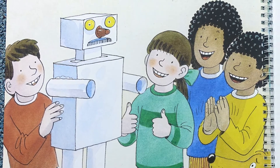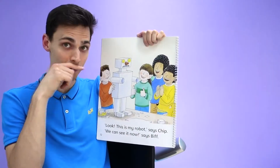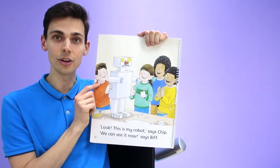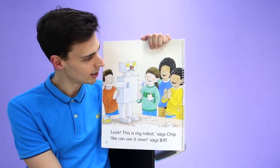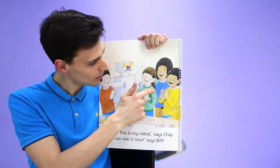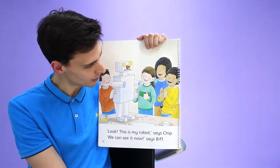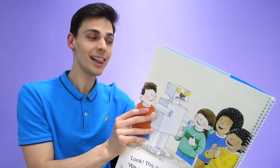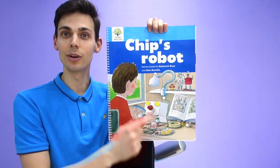It's got two eyes and a nose and a mouth, or maybe even a moustache, and it's got some feet and legs and arms. Chip is very happy about this robot. All the children say wow, so good. They think it looks very good. Well done, Chip. Did we like this book? I like this book.